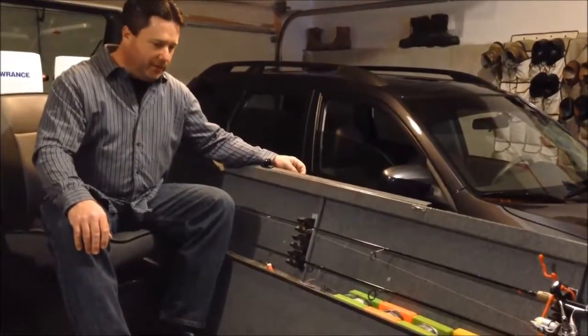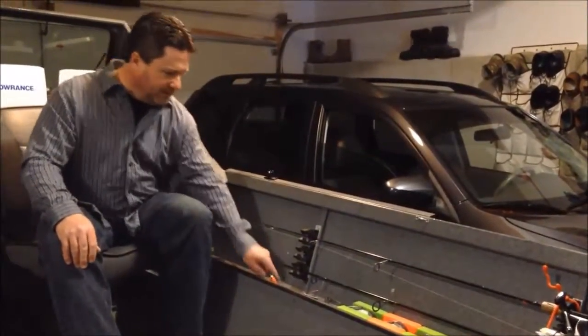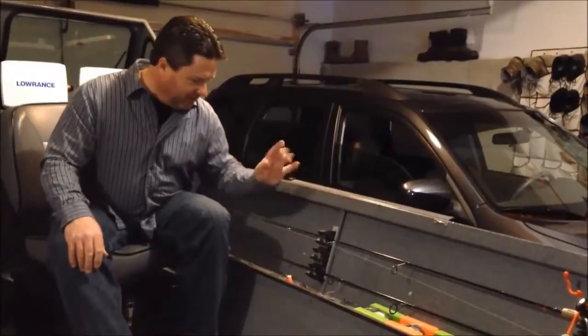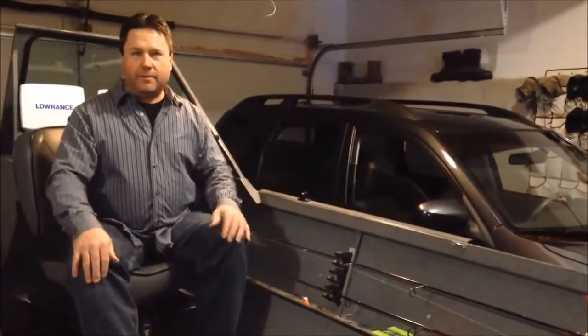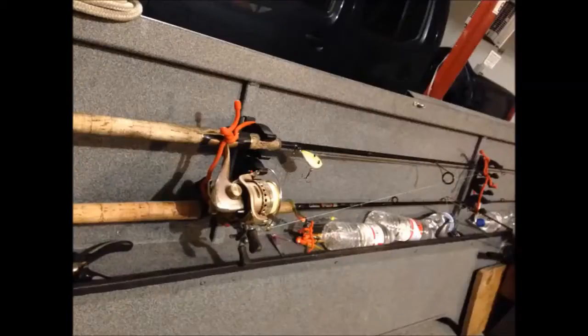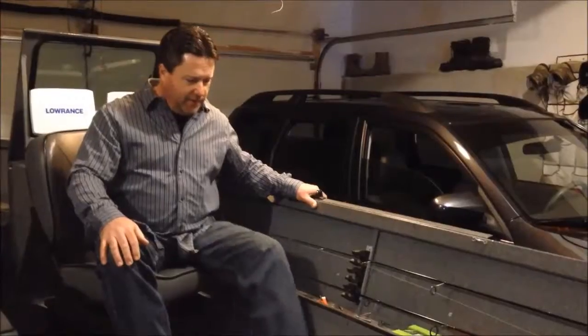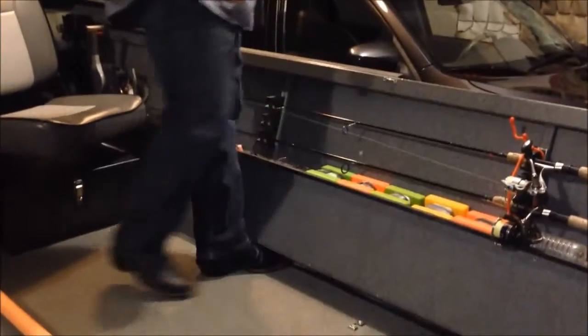The sides of this boat have a pretty good storage shelf. You can see I have my marker buoys, and I buy a whole bunch of fingernail clippers and pliers and throw them in there — no matter where you're at in the boat, you'll have them. And also when you're fighting a big fish, you can hook your feet underneath here to help support you.